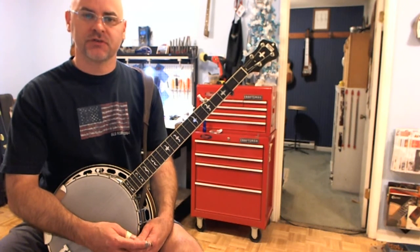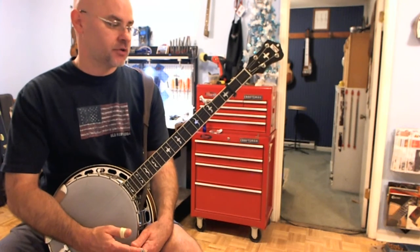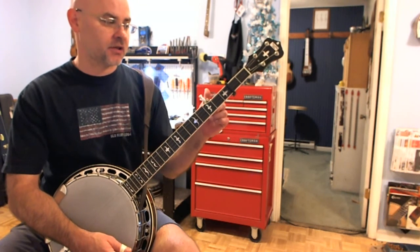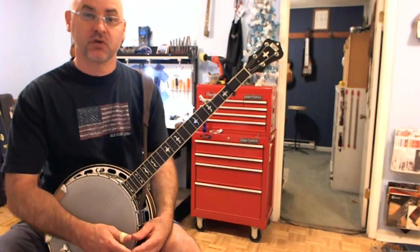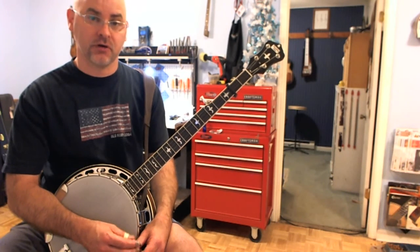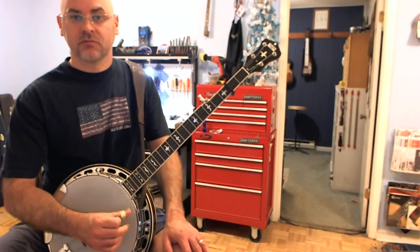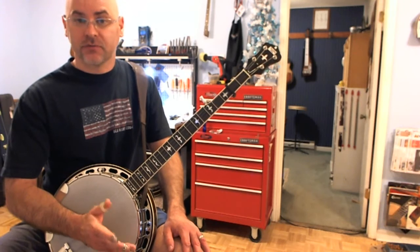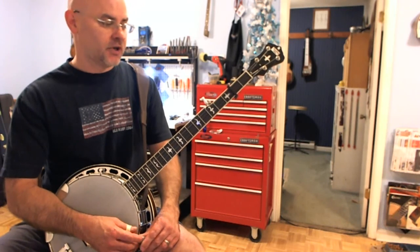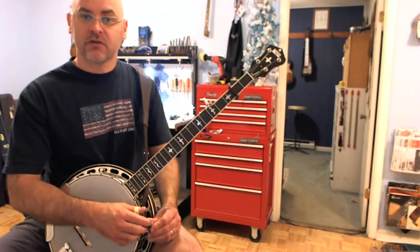Hello, welcome back to the videos. This is another song in that series I'm calling Revisiting the Classics. The tune I've chosen for this particular video is Pike County Breakdown. I want to throw out some new ideas in this video and maybe help you move around in the tune a little bit differently.